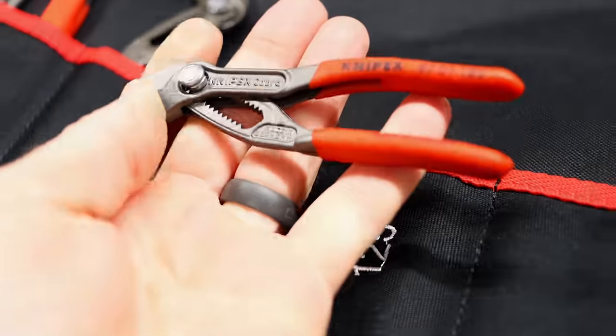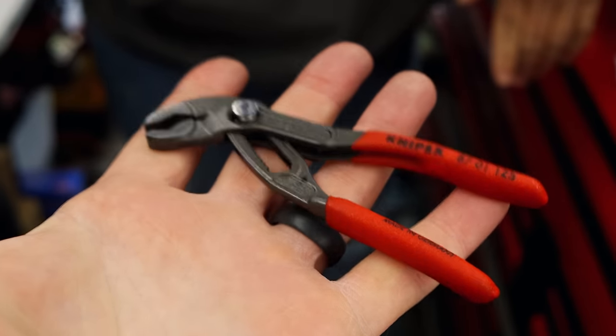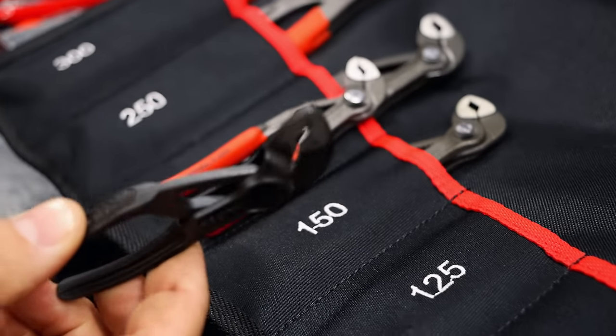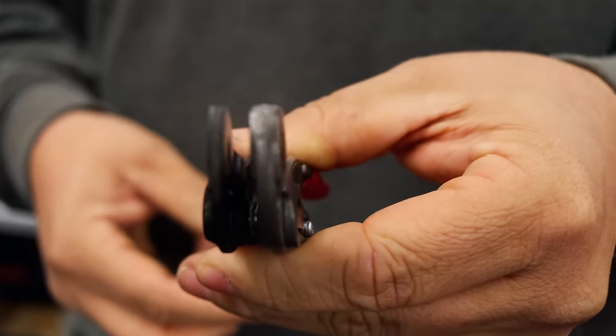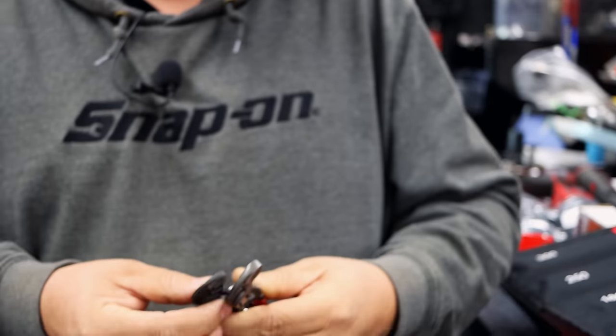These are some handy little old pliers right here. Y'all ain't got a pair of them. Everybody talks about the new ones that got the metal handles on them, but I'm still a fan of the 125s — I like that insulated grip. The size difference is, if you're going to put them in your pocket all the time this is what most people use. The bite force that you have is very different — about an inch shorter so you don't get the same grip.